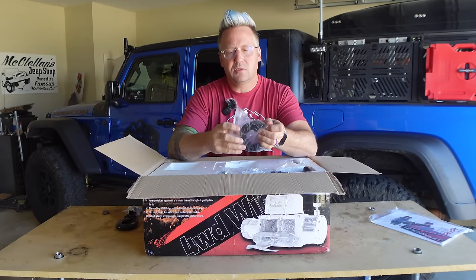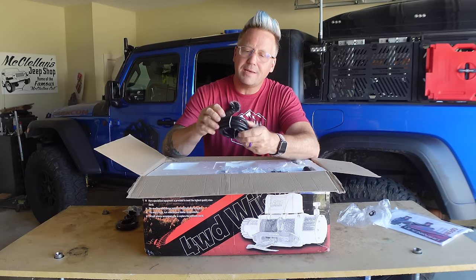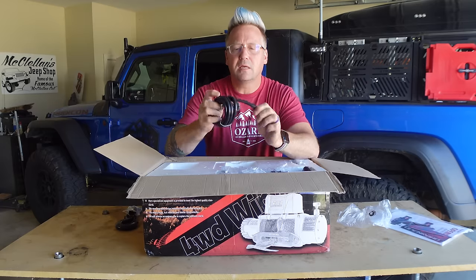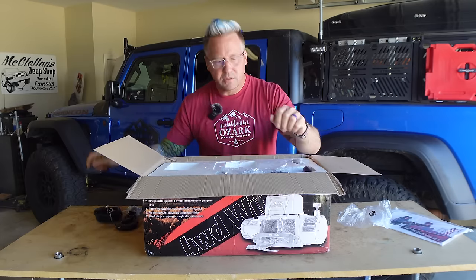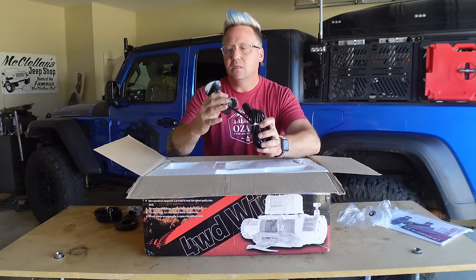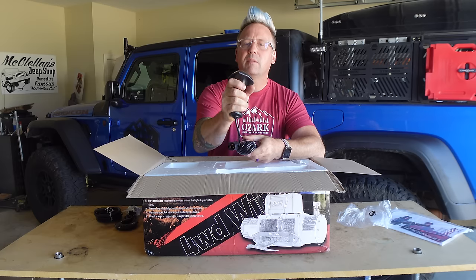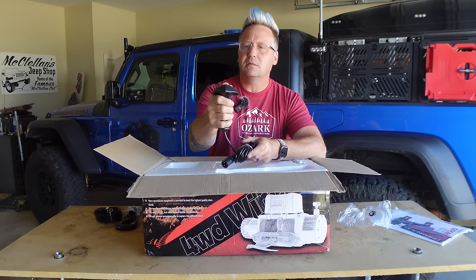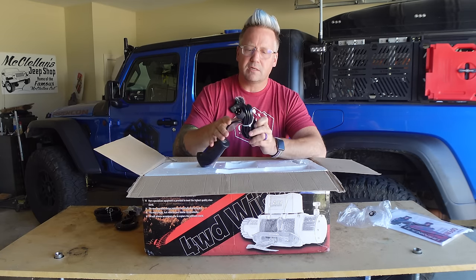You've got your standard negative ground cable that goes to your battery — nice, thick, heavy-duty cabling. Then you've got your wired remote with a good ergonomic handle. Typical in and out — that's all the controls you need on your winch — and a nice beefy connector.